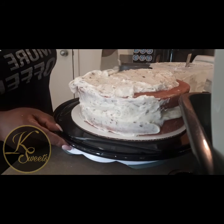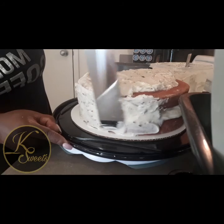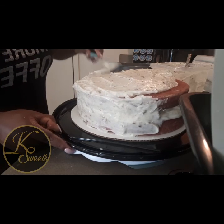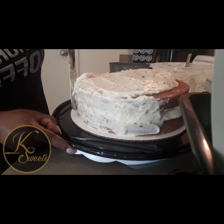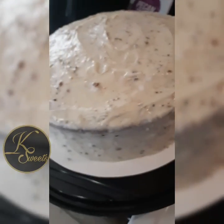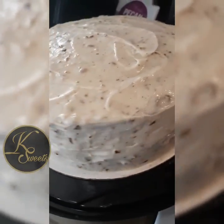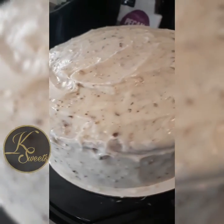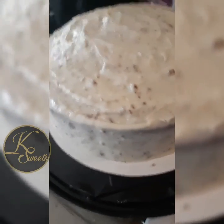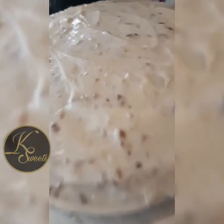I'll be back with the finished product — I'm going to get quiet and focus on icing so I'm not just silent while recording. Make sure y'all share this video with friends and family. All right YouTube, here's my finished product — my red velvet cake for one of my customers. I do sell these. Thank you for your time, and till next time!